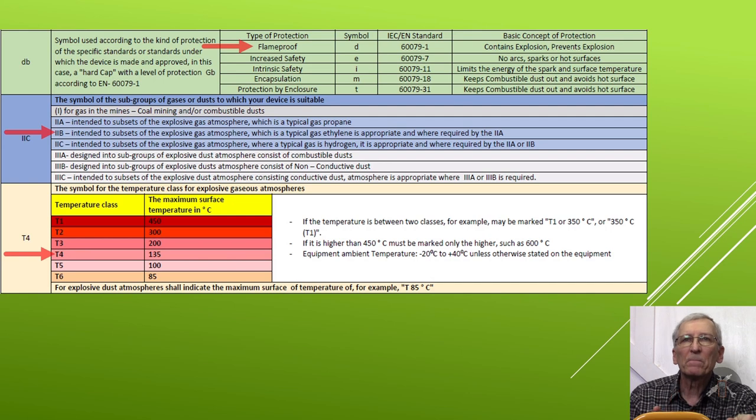The last one, T4, is the temperature class — 135°C, which I think is around 275 degrees Fahrenheit. So the surfaces of the motor inside, none of the parts in operation should exceed that. Every explosive atmosphere has some ignition temperature, and the hotter the parts, the more likely you're going to set it off — just by being too hot. It'd be like an electric stove burner: if it's glowing cherry red, it's liable to set things off. So the maximum surface temperature is 135°C in operation.